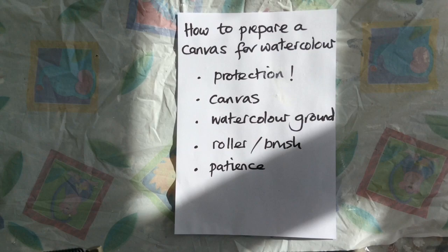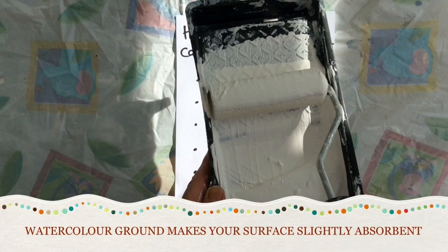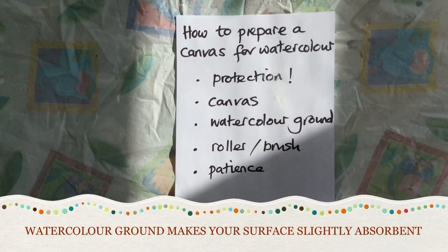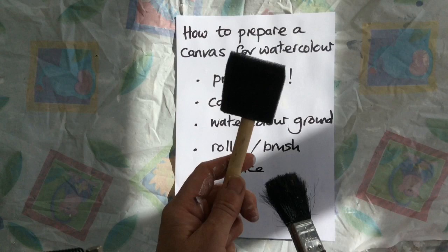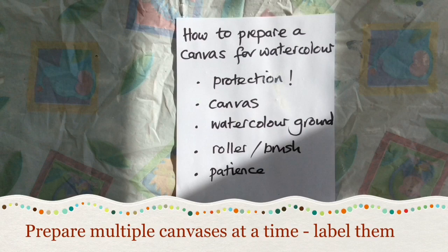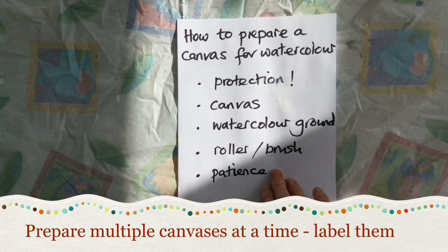Next you need your watercolour ground. Watercolour ground is basically quite like gesso and designed to stick to the canvas to make it act a little bit more like paper. You can get white, transparent, or coloured — I'm obviously using white here. You need something to put it on with: a roller, one of these sponge applicators, or an ordinary house brush. I prepare my canvases in bulk and therefore I use a roller. It needs three thin layers and they need to dry in between. Don't put a thick gloopy layer on in the hope that it's quicker — just be patient. So I do lots of them at once.